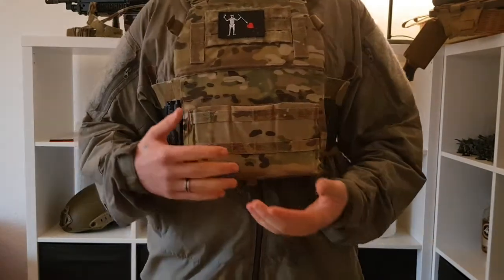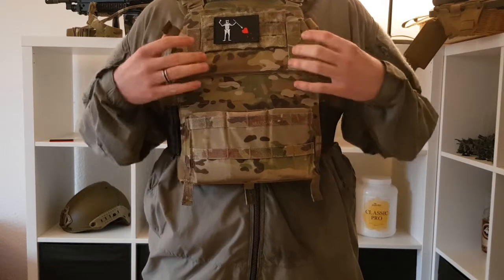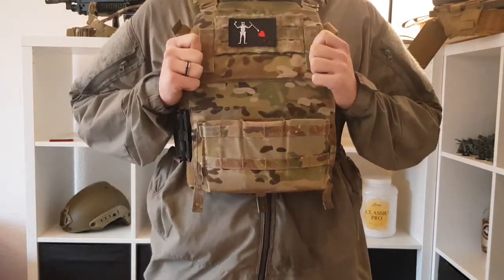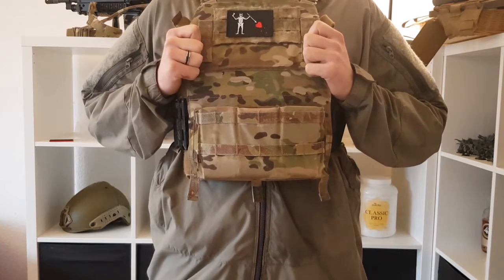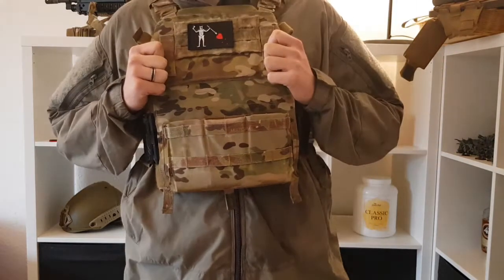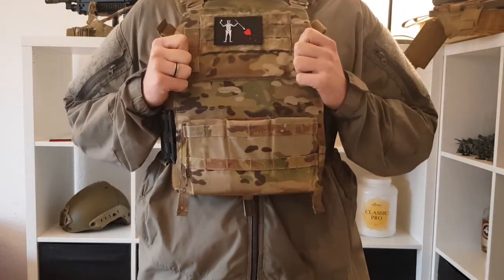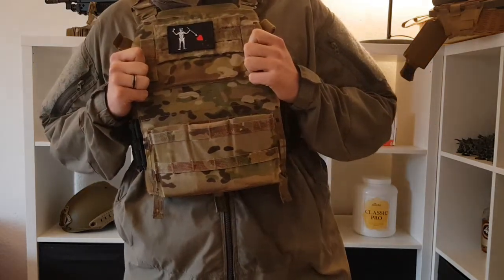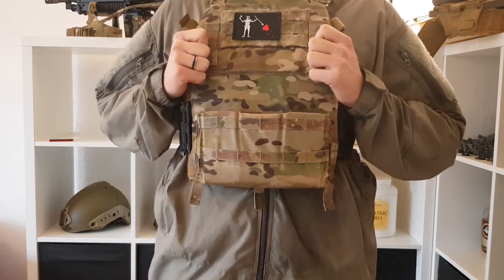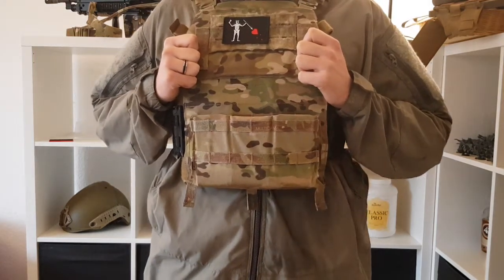Both of them are using dummy SAPIs or training plates, but both of the plates are cut one-on-one to real dimensions, so they basically have the same size as a real one — they just don't have the real weight. To give you a little idea of how big and tall I am: I am 183 centimeters tall, roughly around 90 kilograms, 34 waist, and medium to large shirts.